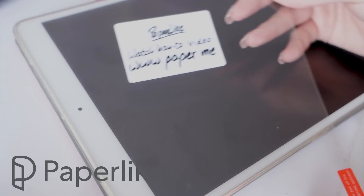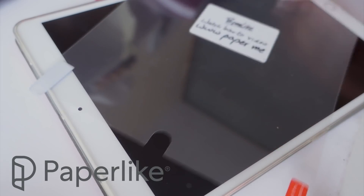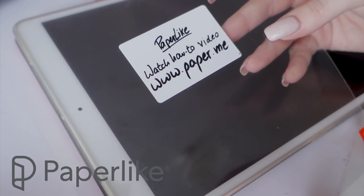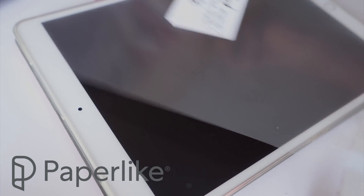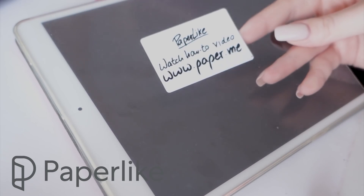Every Paperlike set comes with two Paperlikes and some application accessories, which are in fact very helpful while applying your Paperlike for the first time. They also ship worldwide, so that's pretty awesome. And also huge thanks to Paperlike for sponsoring today's video.